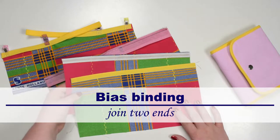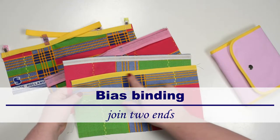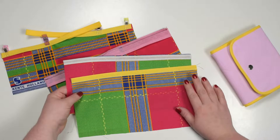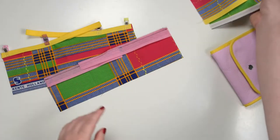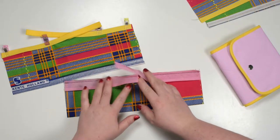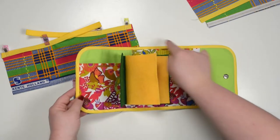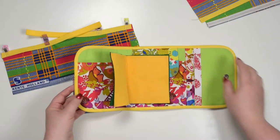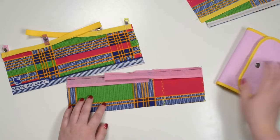Hello my crafty friends, this is Monika from Olsopetite. In the previous video you learned how to stitch double fold or single fold bias binding to a straight edge, and in this tutorial I will show you how to join two ends together in case you have to stitch your bias binding around the entire panel. If this is something you would like to learn, keep on watching!